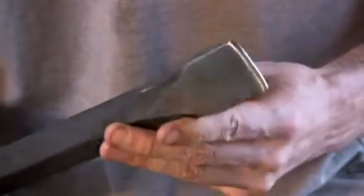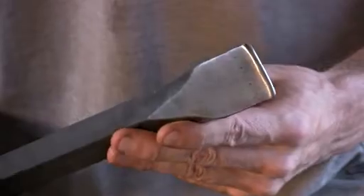What I've done is I've rounded out this end a little bit using a grinder and a sander so that there aren't any really sharp edges, and now I use it for just about all my creasing and fluting.